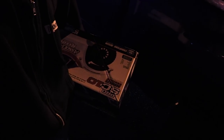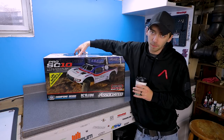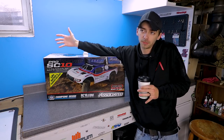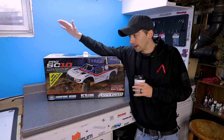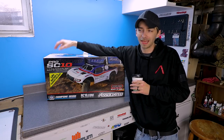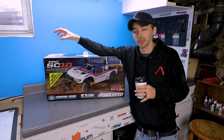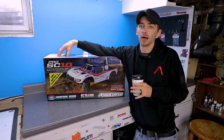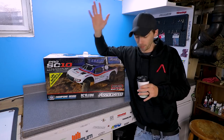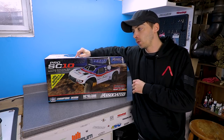It's the Pro SC10, Team Associated - first time I've ever had a Team Associated truck. I have yet to actually take it out of the box. Yes, I did open it up a little bit just to peek inside, but I figured I'd show you guys here on video since you guys will probably be seeing this truck quite a bit. I'm gonna be using it for racing here at the Reckless Hobbies indoor track, strictly an indoor track RC truck.